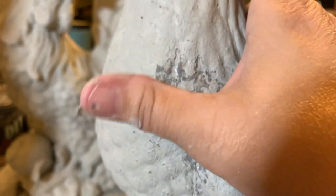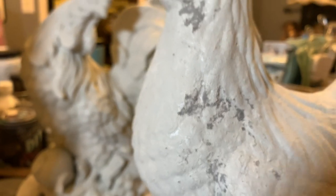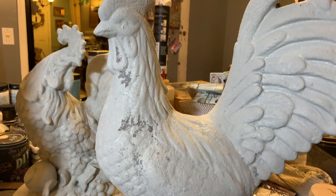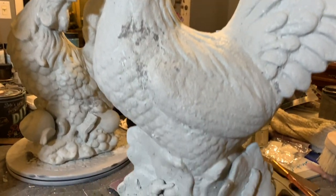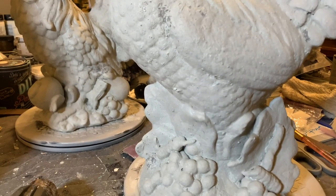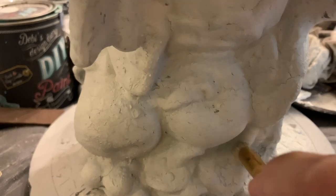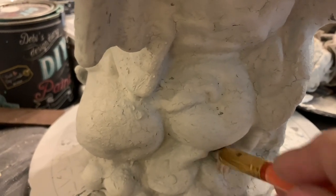I like to say that milk paint makes me feel like a kid on Christmas morning, because when I come back to the piece, you just never know exactly how it's going to turn out. You don't know how it's going to chip, you don't know where it's going to chip, you don't know what the final product is going to look like. It has a very natural flow about it, and that really is the fun and enjoyment of using Miss Mustard Seed.